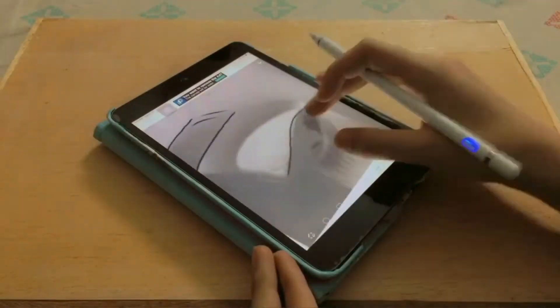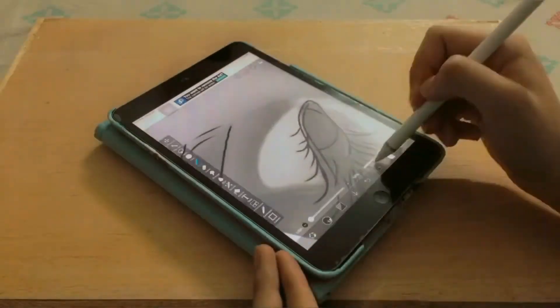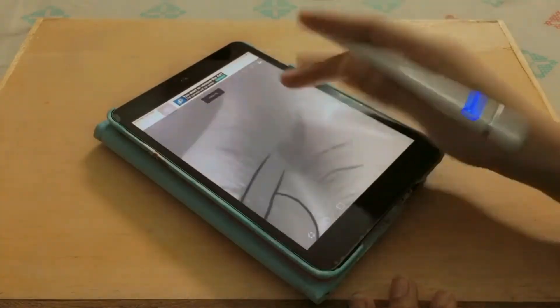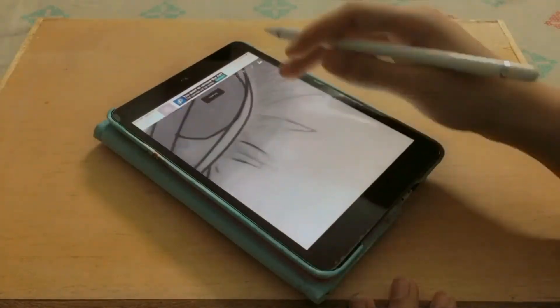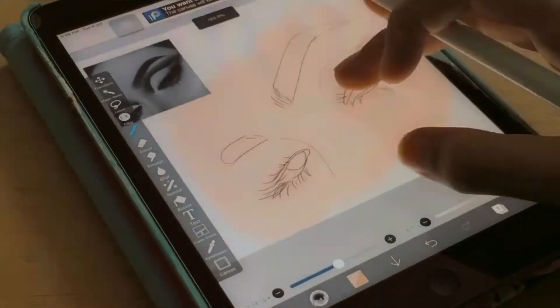I'm quickly going to go ahead and draw the layout. If you're confused about what's going on, just go to my channel — I uploaded a video about how I draw like this. To all those who are new, hi, I'm her and I'm 19 years old. I hope you like my videos because I love to create art.